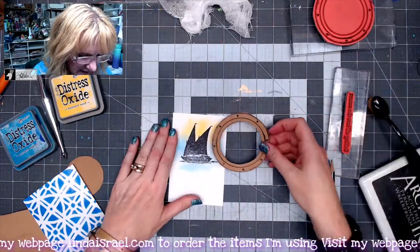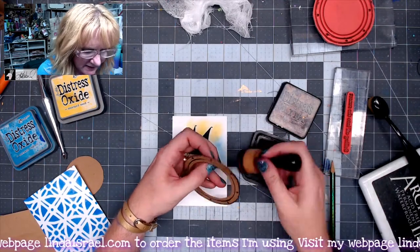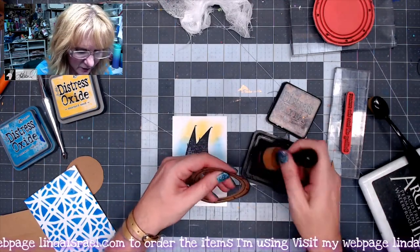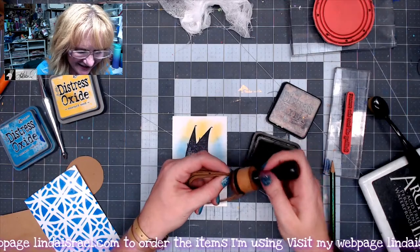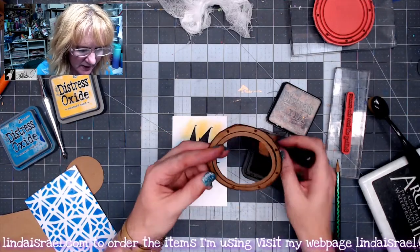I'm going to go ahead and apply some Distress Inks to this edge here. I'm using Walnut Stain — I like using the darker color because I don't have to work as hard to get that nice vintage edge look. And I'm going to go ahead and do the inside ring as well.